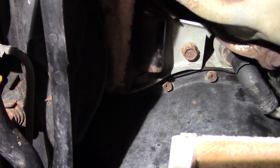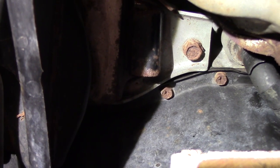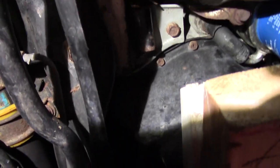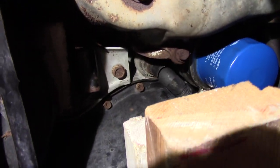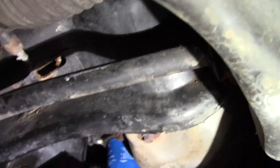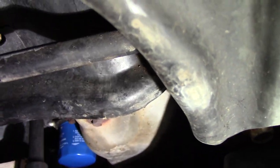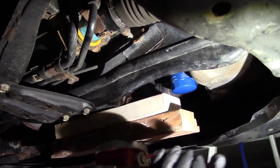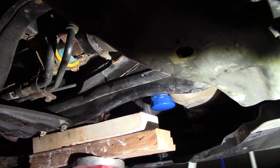The forward mounting bolt is right next to the oil pan — it is 14mm. Use the impact to get this out. It should come out because it's steel and aluminum so there shouldn't be a lot of rust in there. The front one is out.